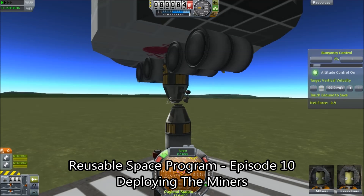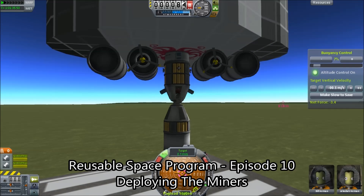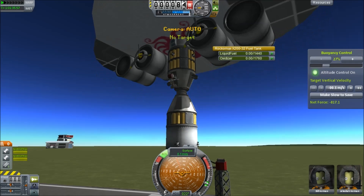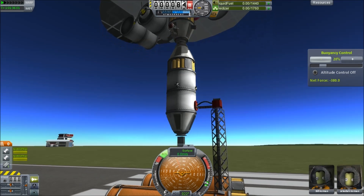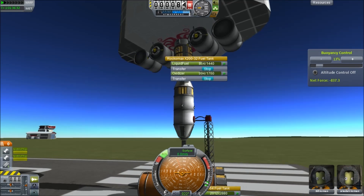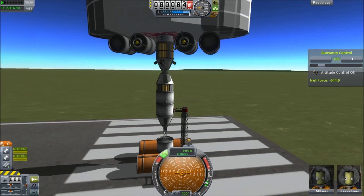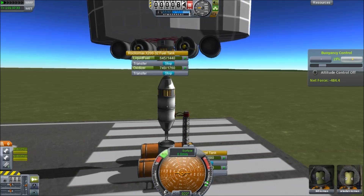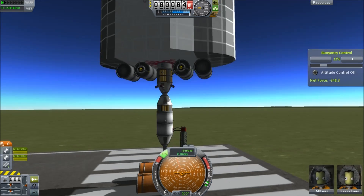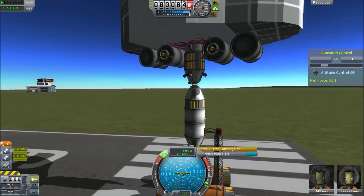Hello, it's Scott Manley here and we are up to episode 10 of my reusable space program, where we cover the stuff usually glossed over in other space programs. What I'm demonstrating here is more reusable repurposing. I'm using the same airship but I've spawned on the runway the bits and pieces I need to refuel the airship and add a new payload — reusing the airship with just the minimal number of parts being deployed on the runway.